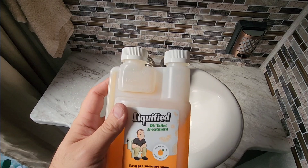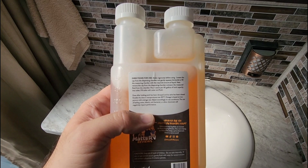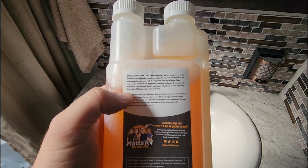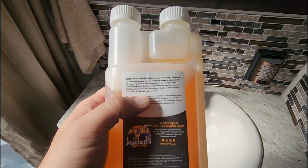This is for your black tank and it gives you the ability to add a pre-measured amount to your black tank to help dissolve and break down all the sludge and junk inside. It says shake vigorously before using, loosen the cap from the dispensing chamber, gently squeeze the bottle to fill the measuring chamber with the required amount of liquid. It's one ounce per 40 gallons of tank capacity, so this should last a while.